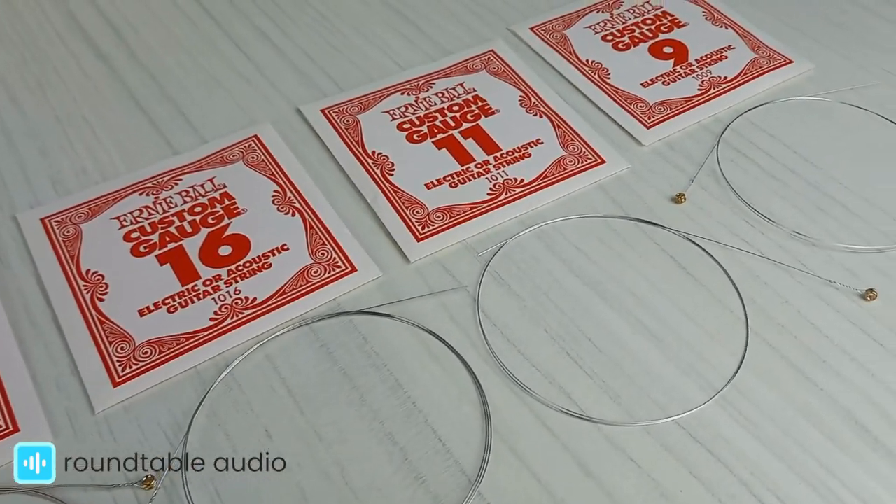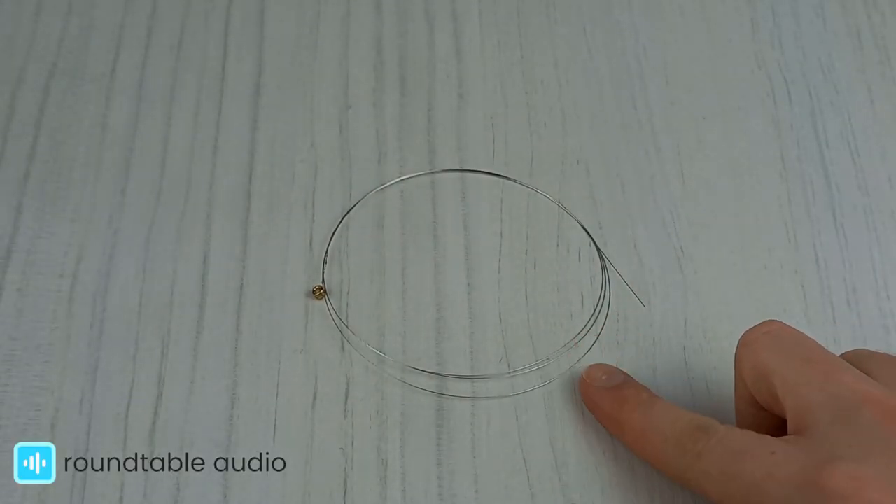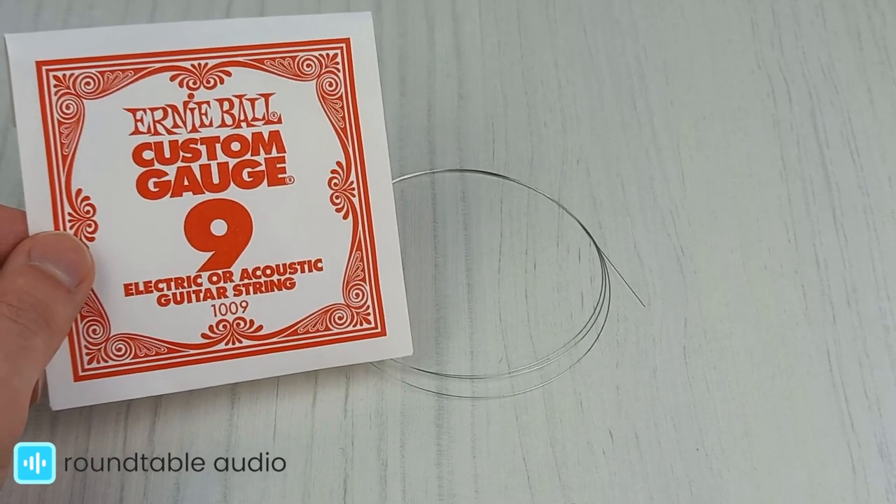In most cases, it is expressed as 1/1000th of an inch. For example, this string is a gauge 9 string, which means it measures 0.009 inches thick.